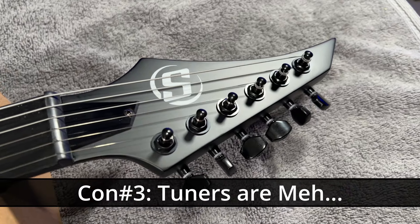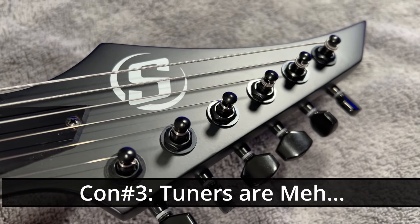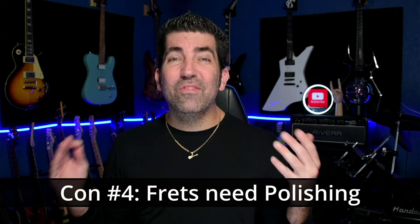The third con is going to be the tuners. The tuners are definitely a weak spot on this guitar — I felt like I had to tune the guitar more frequently than guitars where I have nicer tuners. Since I'm going to be playing this guitar frequently, I already know I'm going to want to replace those tuners. The last con, and this is a simple fix, is that the frets need polishing — once again, a typical budget instrument problem that's very simple to fix. I do have a video on this that I'll link in the description, and really all it costs you is about $5 to $10 in supplies and your time.